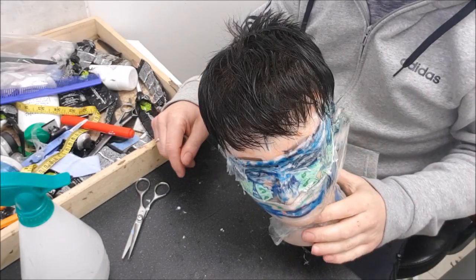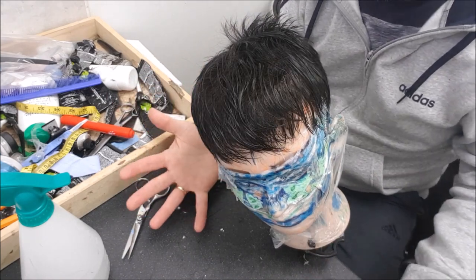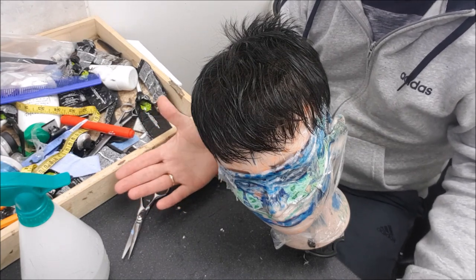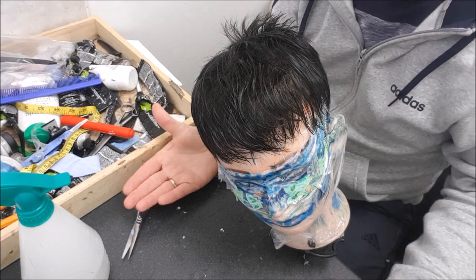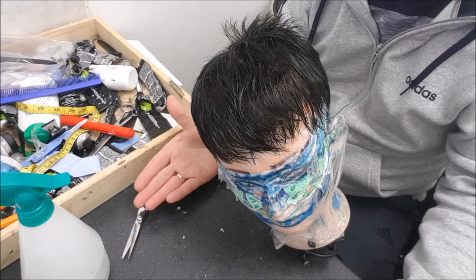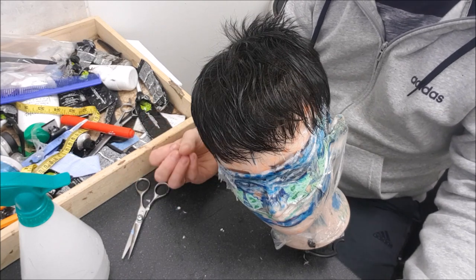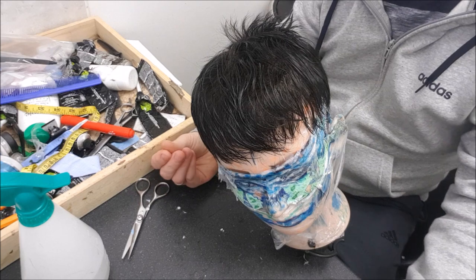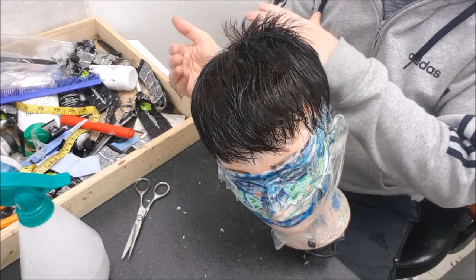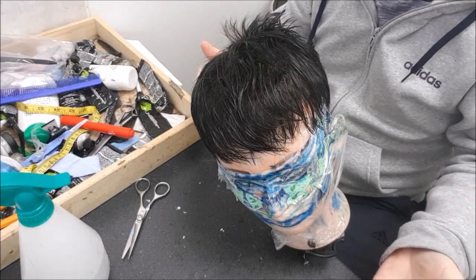Hi guys, welcome to another video. This one's going to be a little bit different as it's aimed at helping everyone through the COVID-19 lockdowns. Many of you are fully self-sufficient or can get by with basic maintenance for your hair systems, but many of you are completely reliant on your stylist and salon, which are now closed. I want to talk about a remote service I've put in place, covering how to remove the hair system, clean your head, cut your own hair, and reattachment.